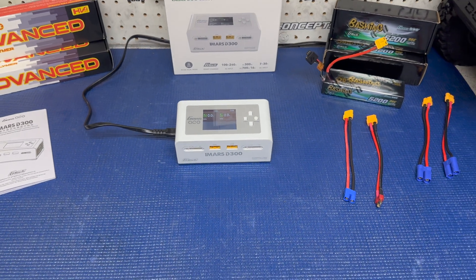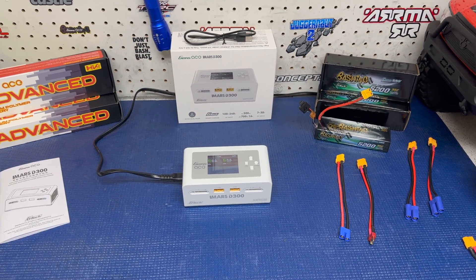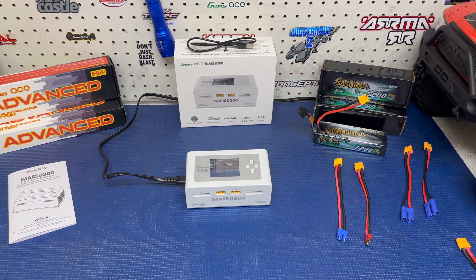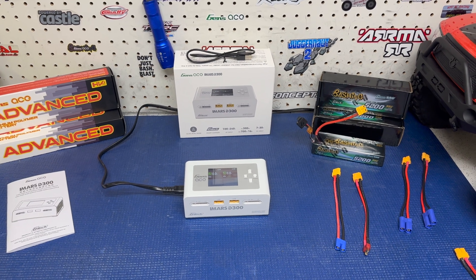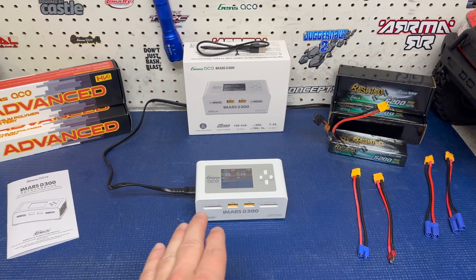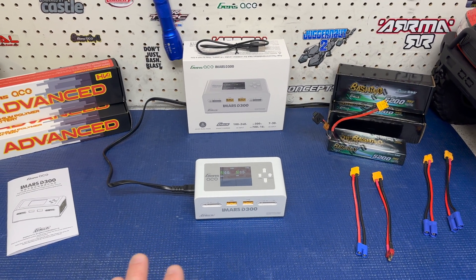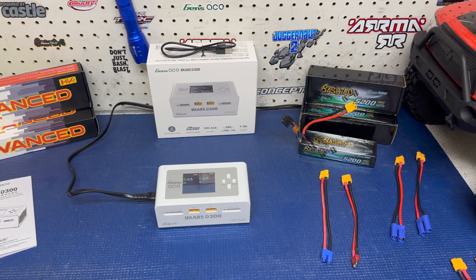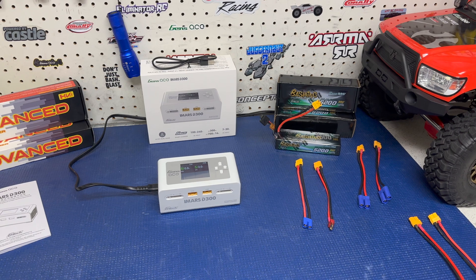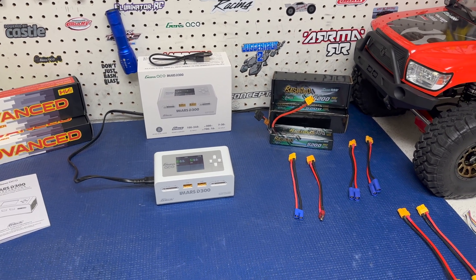The biggest thing with chargers when it comes to amps, watts, and charging is: even though a charger can say it does 10, 16, or 30 amps, you need to have the power. Because I'm focusing on AC today, if you get this charger right out of the box and plug it into the wall without a separate power supply, we want to know what it can actually charge.